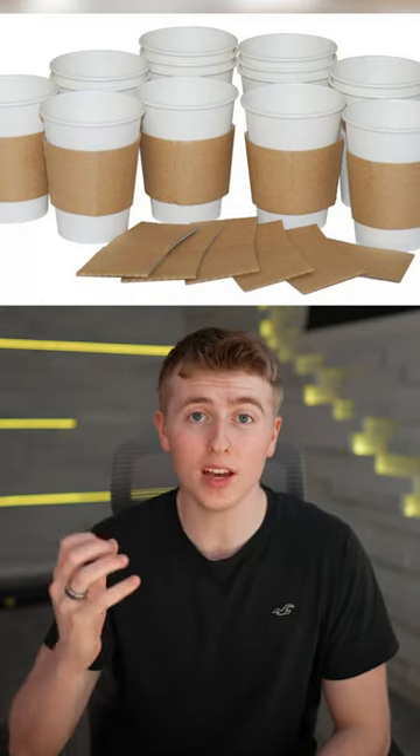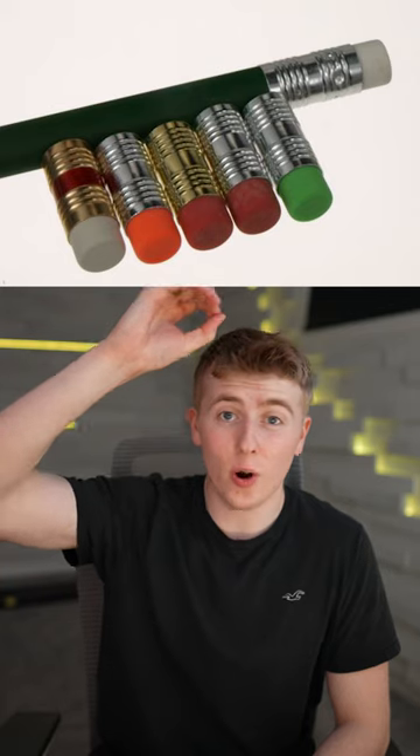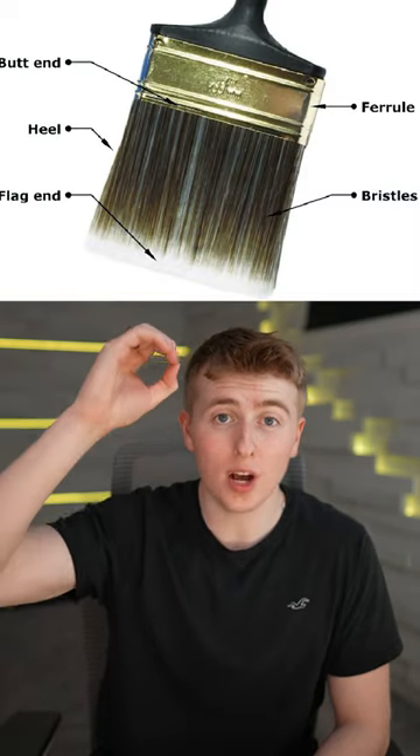The cardboard sleeve that you use to protect your hand from a hot cup of coffee is called a zarf. The metal thing that connects an eraser to a pencil or a handle to a paintbrush is called a ferrule.